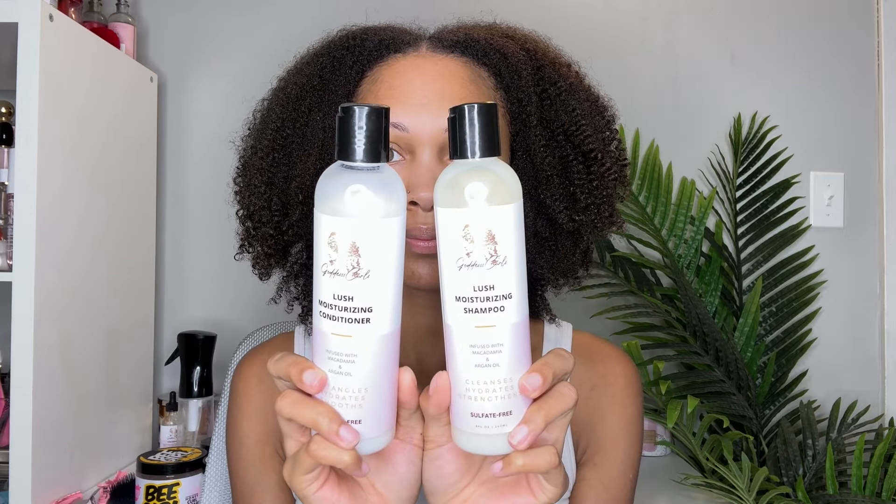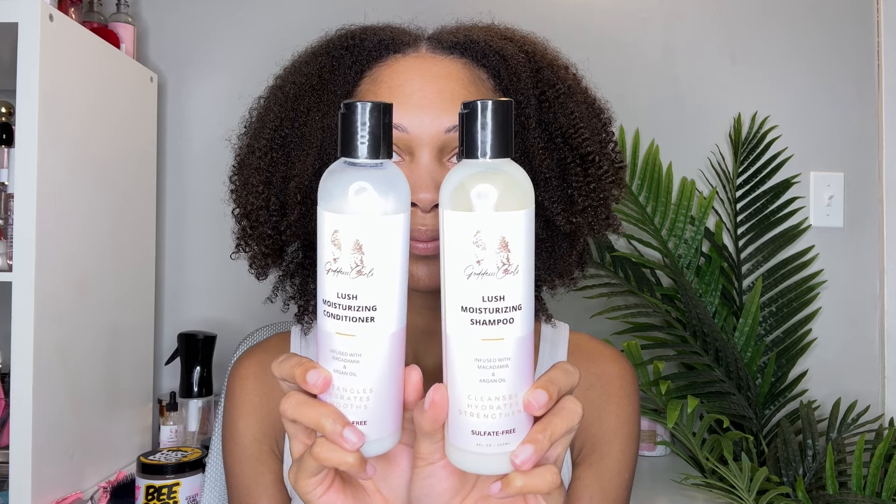Hey you guys, it's Salia and I'm back with another video. I have already washed and conditioned my hair using my Goddess Curls Lush Moisturizing Shampoo and Conditioner. If you haven't checked out my brand or tried any of my products, definitely check the description box and comments below for the website. But this video is about the DEW — I will be doing a battle with their Big Papa Defining Gel and their B Girl Honey Curl Custard.